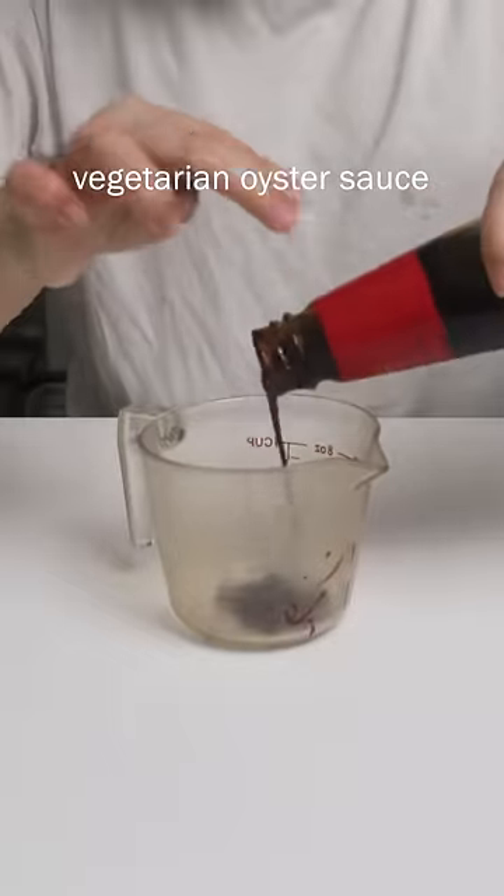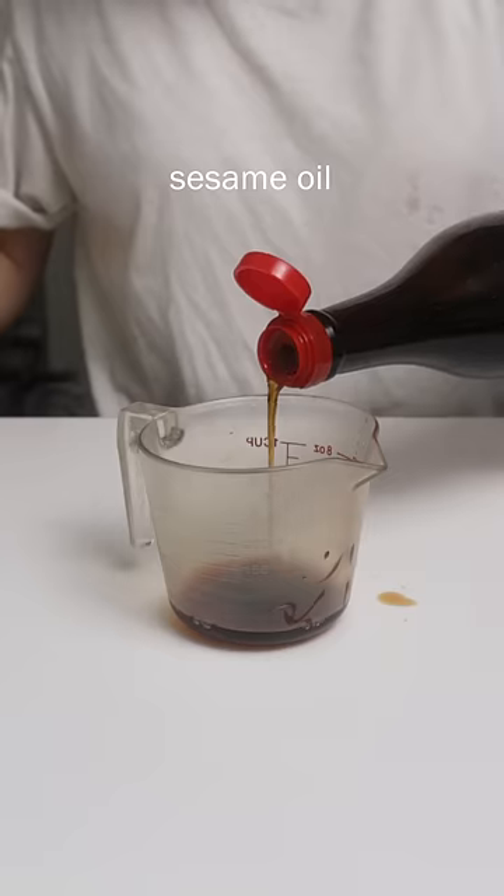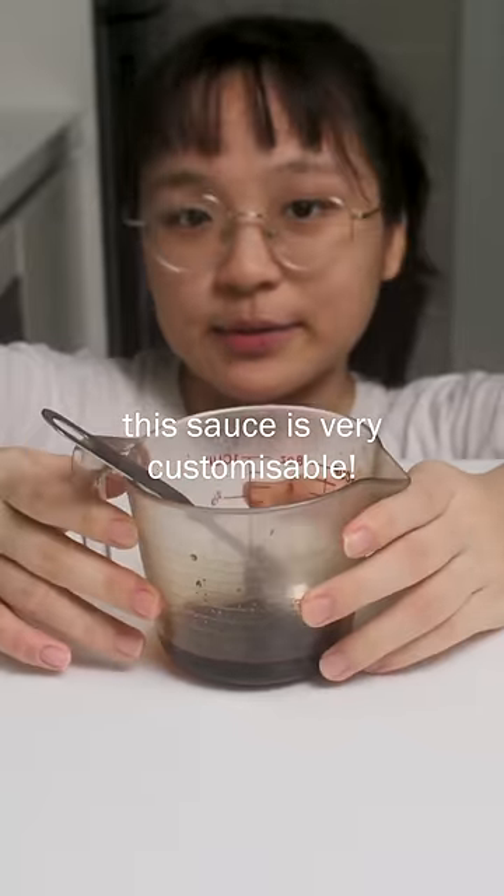Vegetarian oyster sauce, soy sauce, sesame oil, and a bit of sugar. This sauce is very customisable.